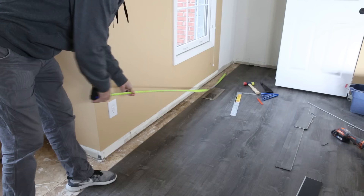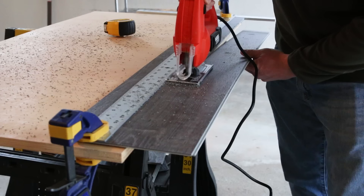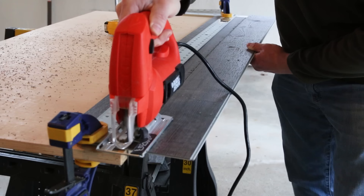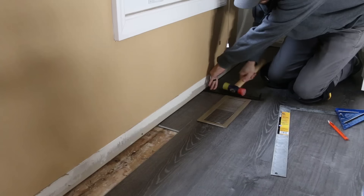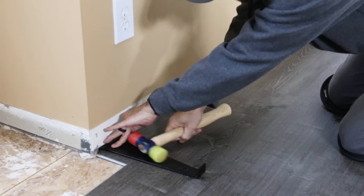For the final row of the bump-out we needed to cut the planks down to narrow strips to fit. We did this using the jigsaw riding up against a T-square clamped to the board. You could also use a handsaw, circular saw, or best yet a table saw. We laid the pieces in and used a pull bar to pull them tight — the same bar we'd been using at the end of rows. We ran those skinny strips to the end of the bump-out, then transitioned back to full-width pieces to finish the room.